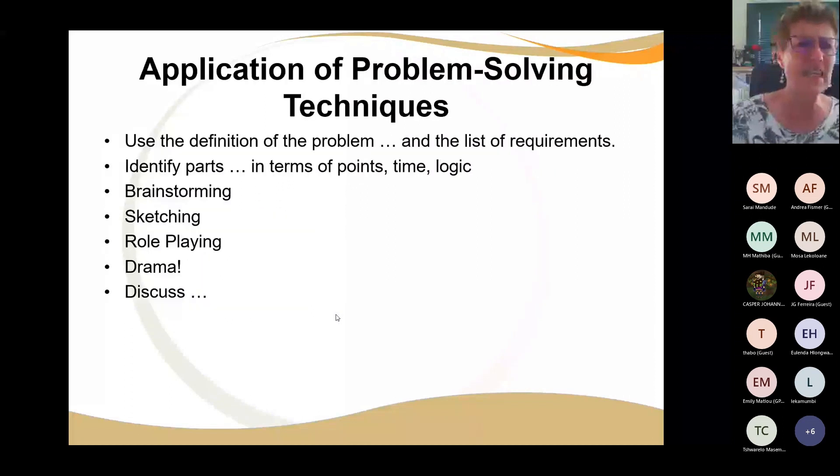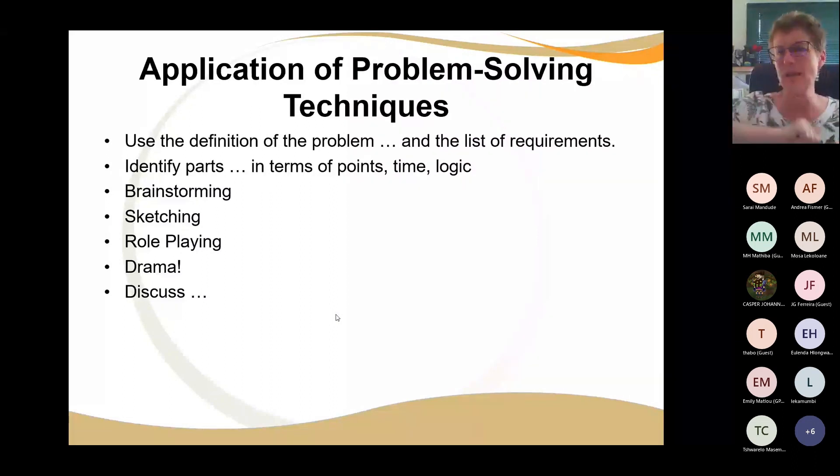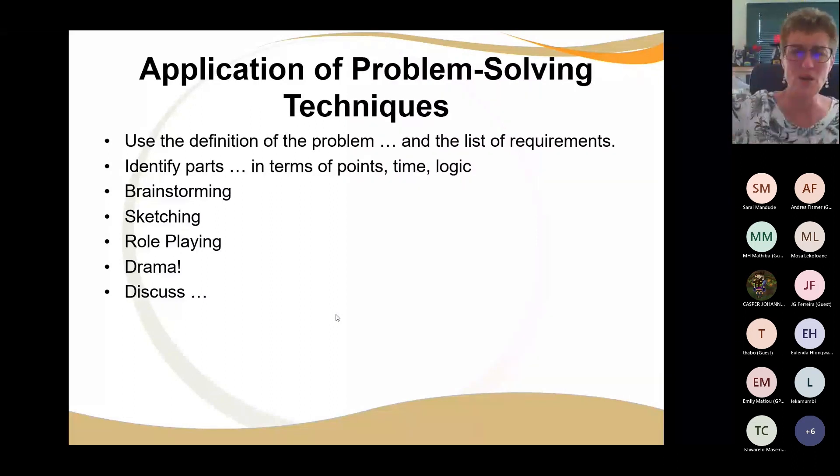For problem solving I do a lot of paper work with color — identify the parts, mark them, and note where you need to go, what is the time, what's the logic. Allow time for brainstorming — don't just start, but sketch things, do some role playing, lots of drama. Let the learners talk, but they must also learn to listen. If they can talk and listen, you've got a winning team.